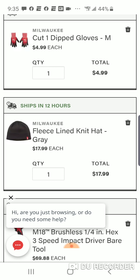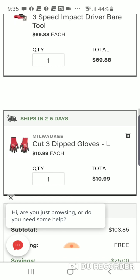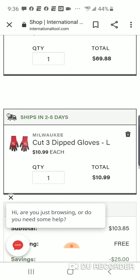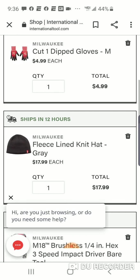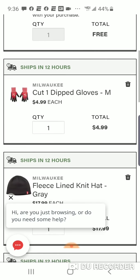This is the way I would go. We talked about the impact driver. We're going to add a pair of Cut 3 dipped gloves. They also have Cut Level 5 here — going to spend $4 more if you want to go that route. Check out the total. You can bring this as low as $75. So for another $5, you're going to get a pair of Cut Level 1 gloves for free, and you can get a fleece-knit hat.